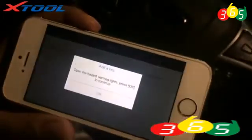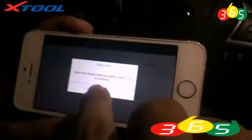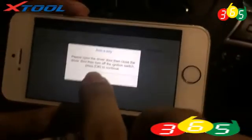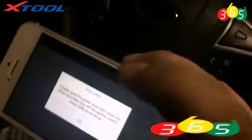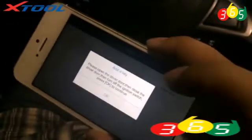Choose other key. Open the hood and warning light. Open it. Okay, press OK. Open the driver's door, and press OK.